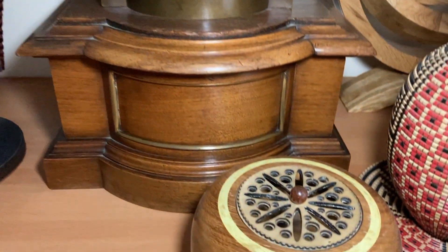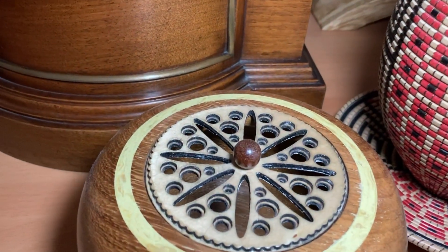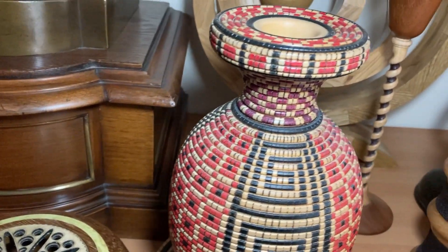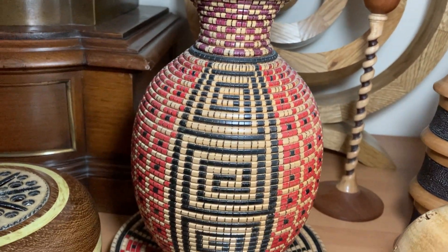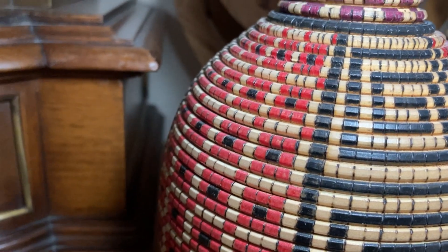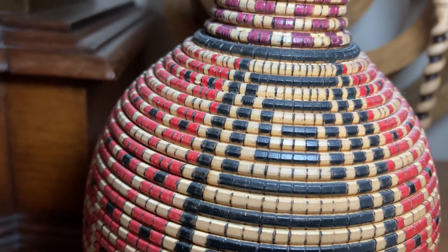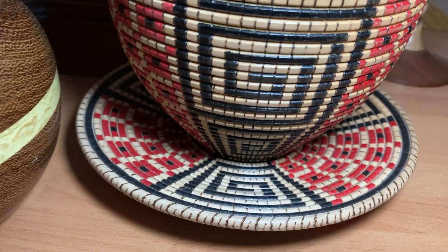Next we have this bowl with a lid. This one actually won a competition in London — he entered and had to go to London to receive a prize. Every one of those squares was hand-coloured in special wood felts that I had to buy him. It took hours and hours of work, and there's the saucer to match.